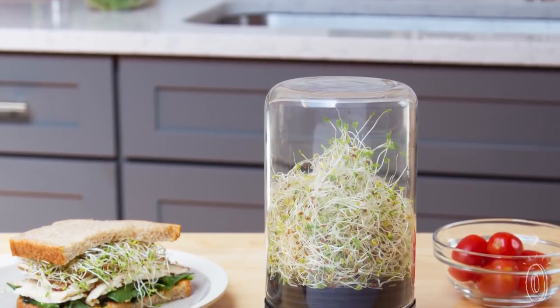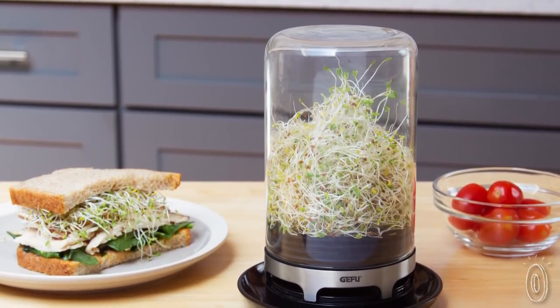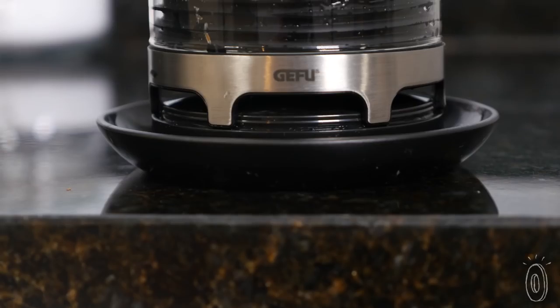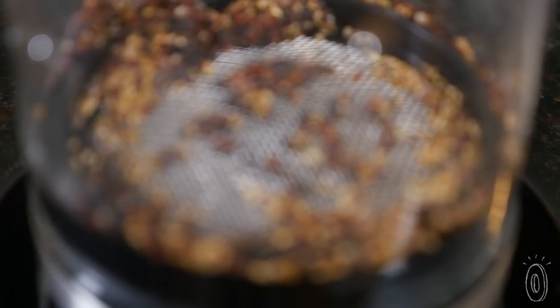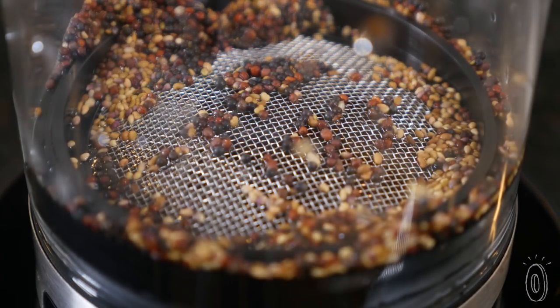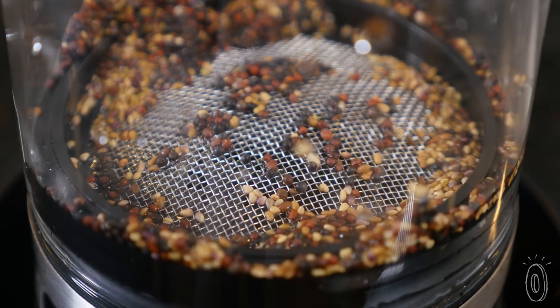The system is like a mini greenhouse. It's designed to eliminate the most common problem with sprouting at home: mold. The base has integrated ventilation to create an ideal sprouting climate, while a steel mesh strainer lifts your seeds above the water catch-all to keep the environment just right.